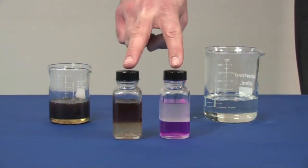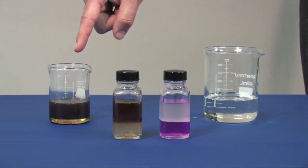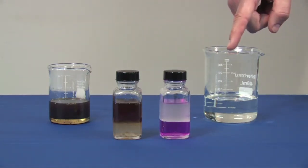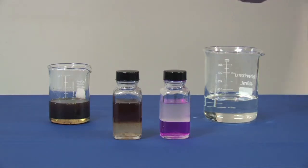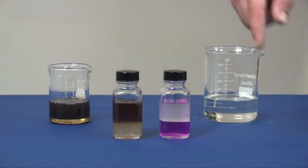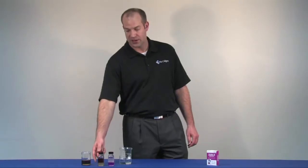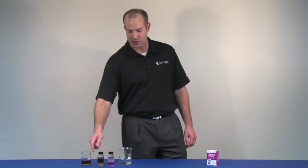We've mixed up two batches and allowed them to separate out — this one using bad acidic oil, this one using safe non-acidic oil. You can see the purple phase is still present, indicating that it is safe to use in a system. This test over here has lost the purple hue, indicating that it is acidic oil and should not be used.